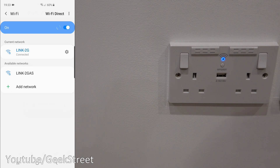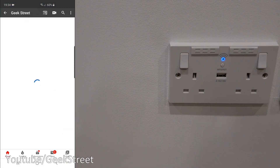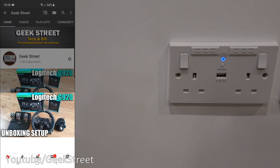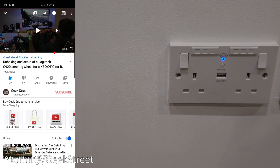You can see my test network there. I connect to the network and I've got full bars - as simple as that to get up and running. Going to YouTube, clicking on a video, and there you go, working straight away. So that covers both the QR code setup and the web browser setup with this device.